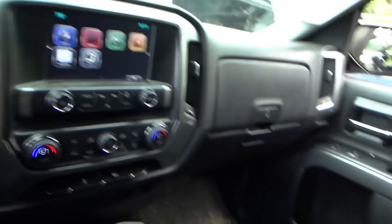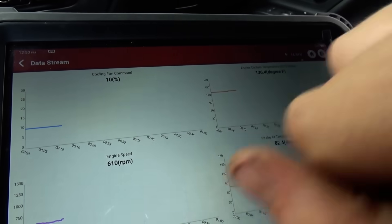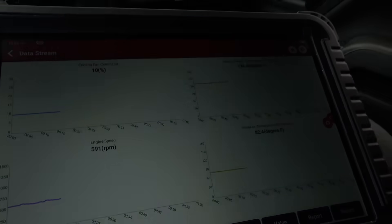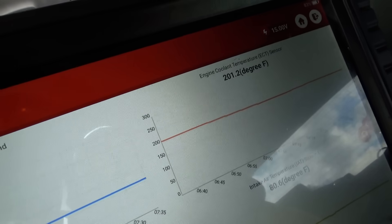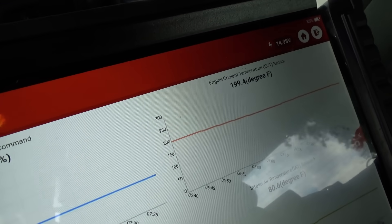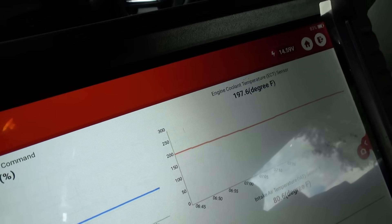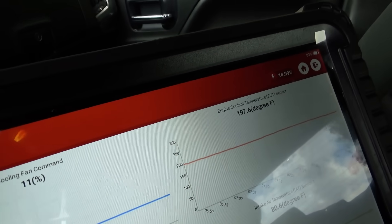All right, we're warming up and looking at live data. We're at almost 140°F, cooling fan command at 10%. Let's drive it and make sure it doesn't overheat. Obviously the truck is fixed — we're at 201°F, then 199°F. The temperature held steady right around 200°F, as it should.